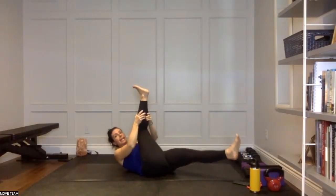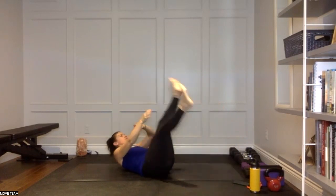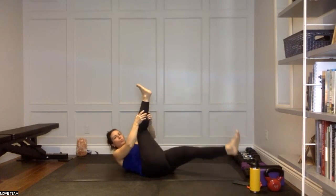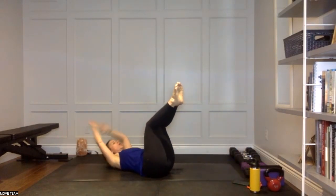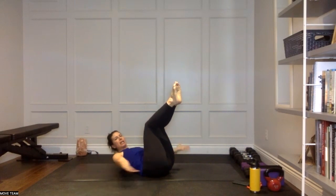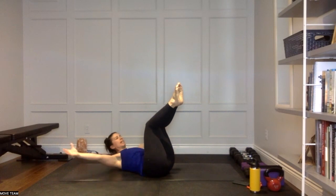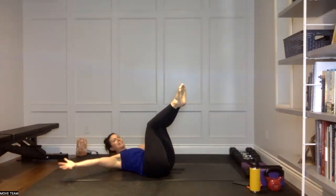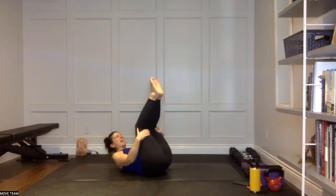We've got our hollow body, angel arms to finish this round — in four, three, two, one. Hollow body, maybe those legs are bent. All that matters is that the low back is pressing, that the chest is lifting from the core. Don't pull on that neck. Keep going — five, big arms, four, three, two, and time. That is some serious heat through that core.